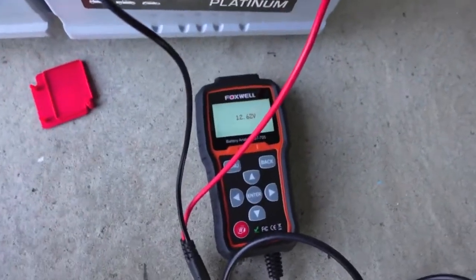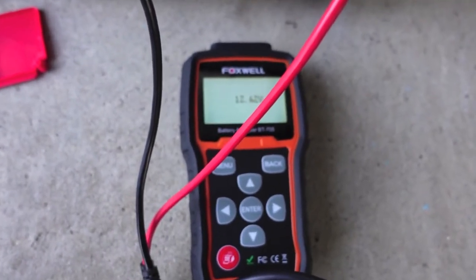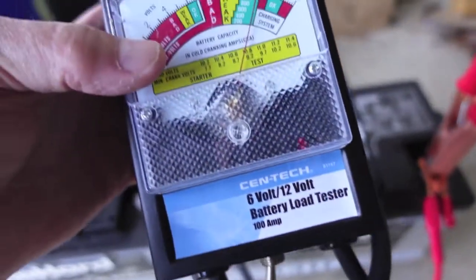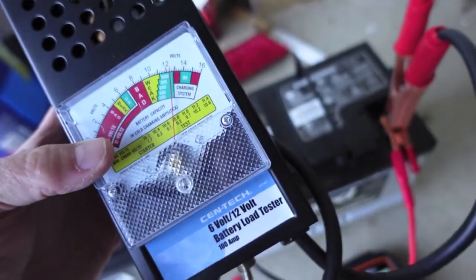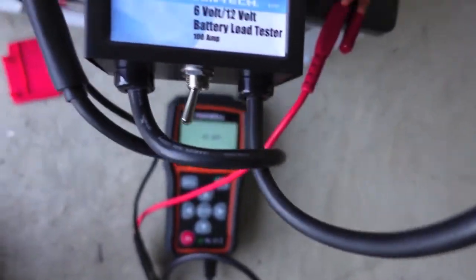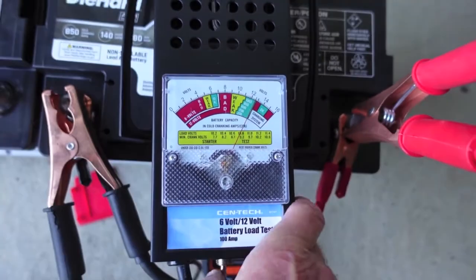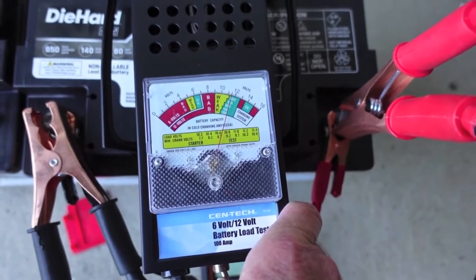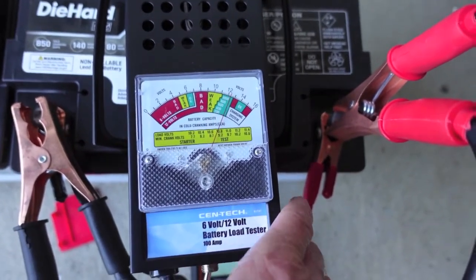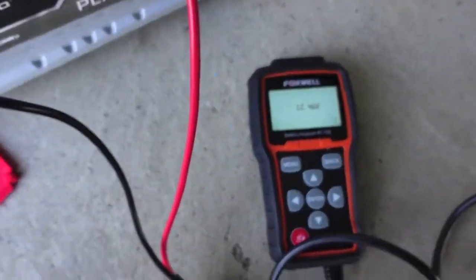We've got both testers hooked up, reading 12.64 volts on the Foxwell, going back and forth, and this meter is reading about the same — 12.6. Here we go with the 850 cold cranking amp 100-amp load test. Well into the green — you gotta like that. Now let's get an accurate state of health on it.